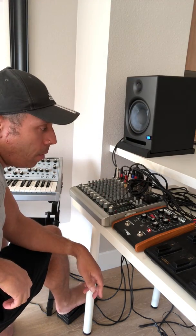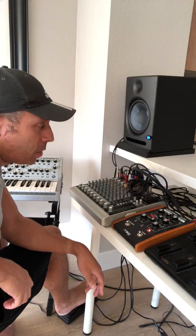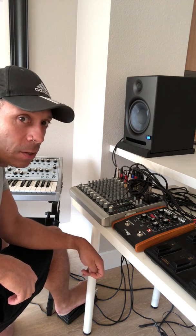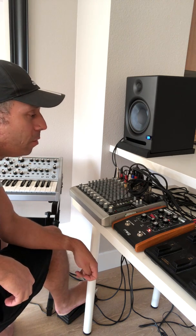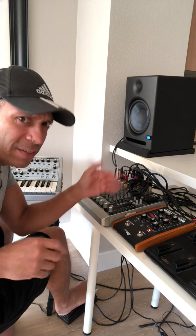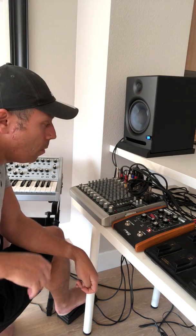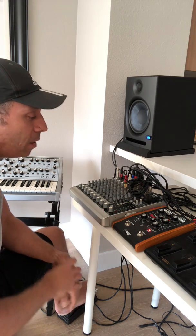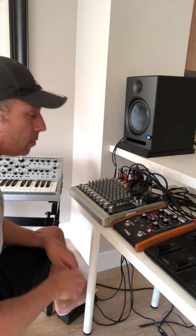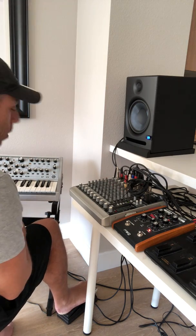This is the Moog MF-108M Cluster Flux. The Moogerfooger pedals were limited edition and have since been discontinued — Moog needs their components for bigger synths currently on the market, which is understandable. These units are still available on the second-hand market and they're great.